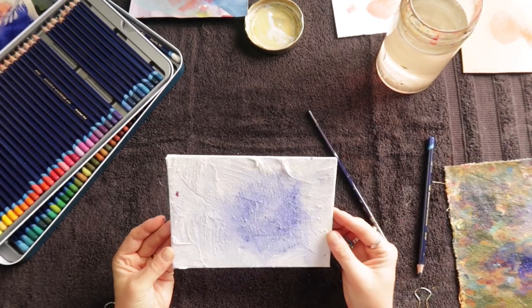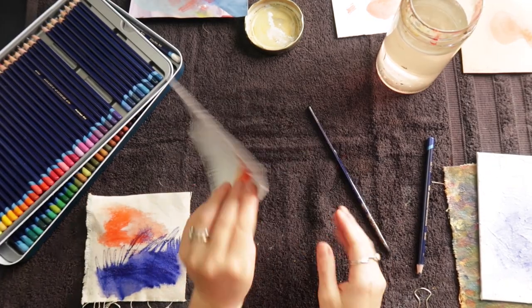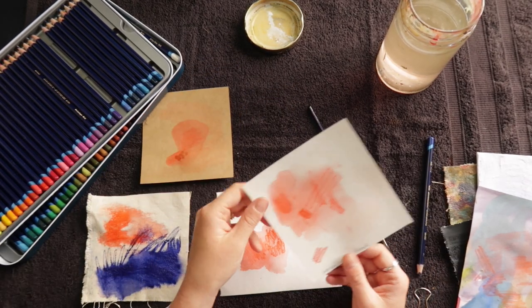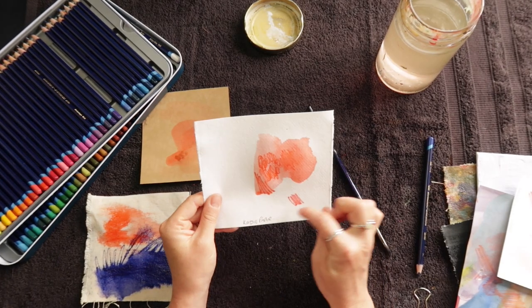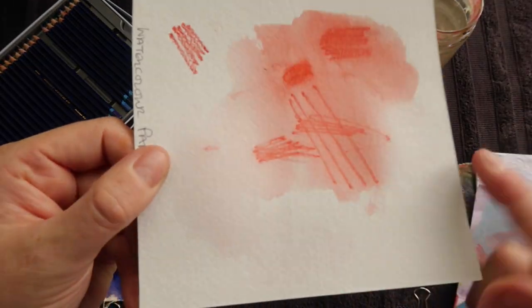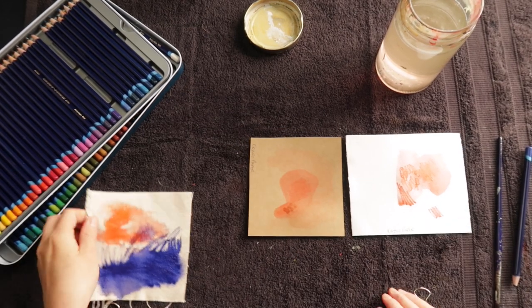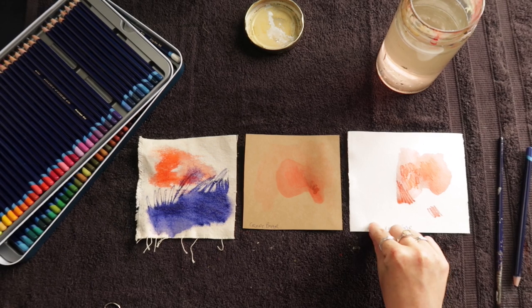Reviewing the surfaces — the gesso board is interesting but I'm not climbing the walls with excitement. The raw canvas bad boy — very excited about that. Black canvas — rubbish, just boring. Craft paper — I like the idea of working on toned paper, so that's a yes. We know watercolor paper works. Caddy paper — I like that it's sucky-sucky and leaves a really rich, crisp edge rather than dispersing out. So three winners: raw canvas is probably number one, gesso board number two, and caddy paper number three.